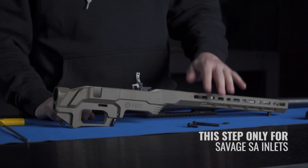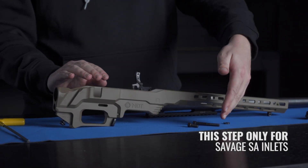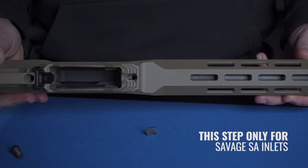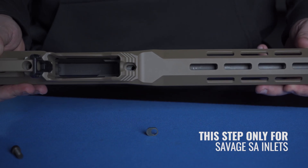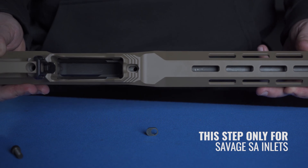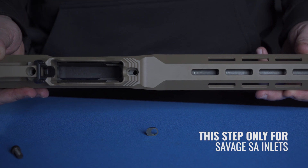If you have a Savage short action, what you're going to get in the packaging is also two new action screws and an offset washer. As you can see with the offset washer, we support both 4.27 and 4.4 action screw spacing. If you have 4.4, it'll be in the forward position, and if you have 4.27, you'll need to move the washer to the rear position.